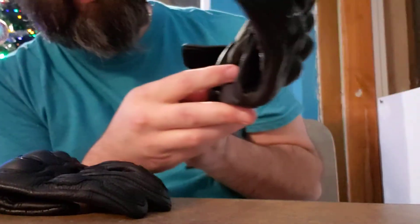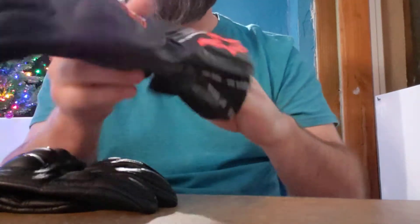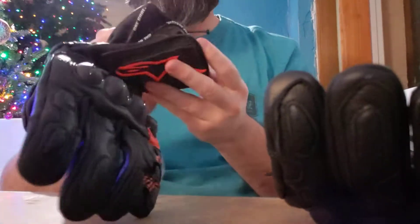Alright, let's check it out. It looks like we've got a safety retention strap here. I can see this helps tighten things up a little bit. Let's go with the left hand first.